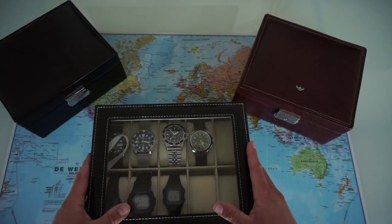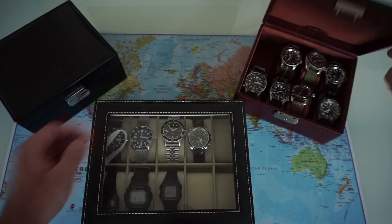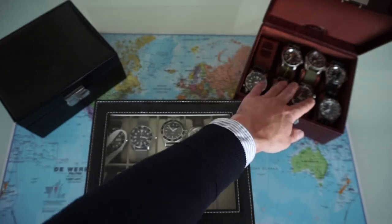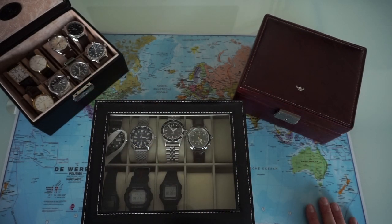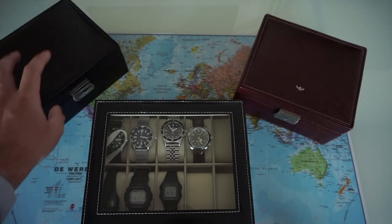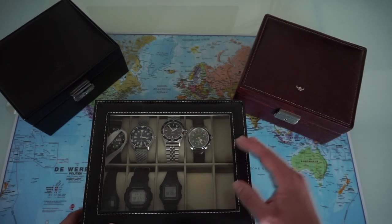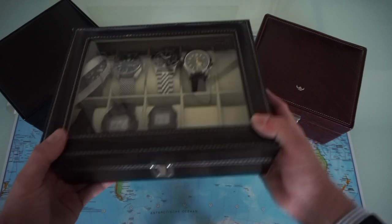I'm pretty happy to have some more space. Currently I have space for 10 watches here, 8 in this one, and 8 in this one — so 26 total. But I don't plan to buy 3 more watches currently. I might let go of some watches. I just wanted to show you this product from AliExpress — I'll leave a link in the description and give you a look of what to expect.